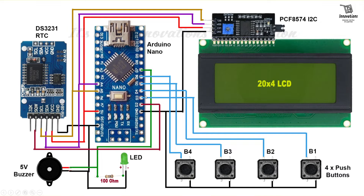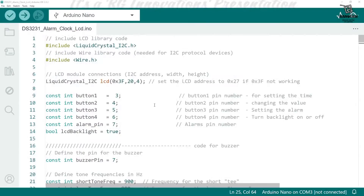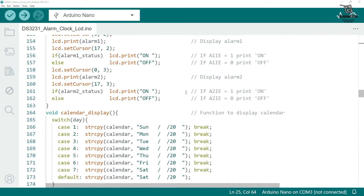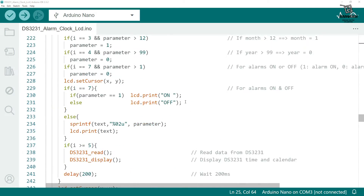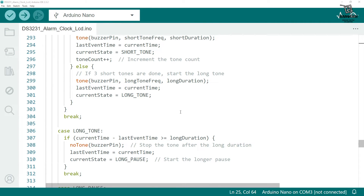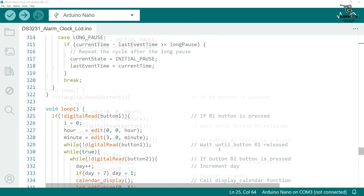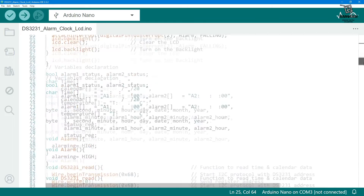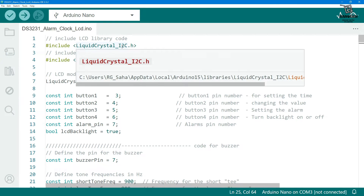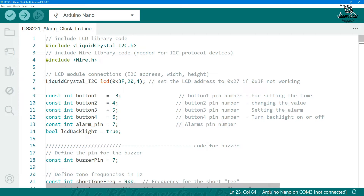Now we will move on to the Arduino sketch and see what's there in the code. The code is very simple to understand and all necessary parts are well commented, so going through the sketch once you can easily understand which part does what. At the very beginning we have included the LiquidCrystal library for the I2C LCD — I'll provide the library download link. We have also used Wire.h for I2C device communication.